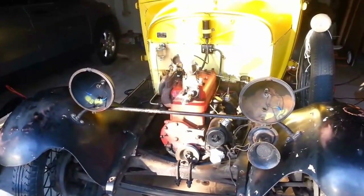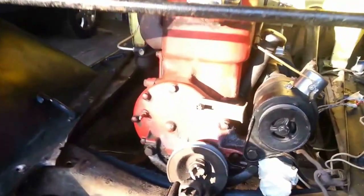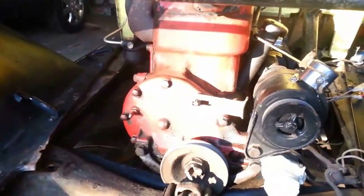I removed the radiator, hood, front splash apron, and fan blade. You don't have to do that, but it probably makes it a lot easier to get to that timing gear cover.